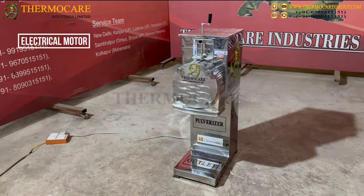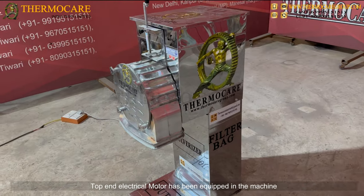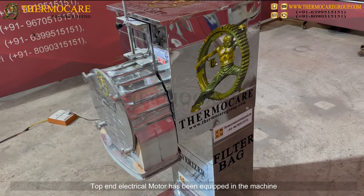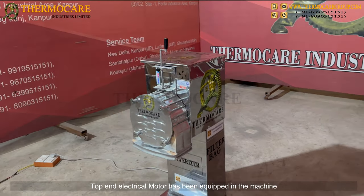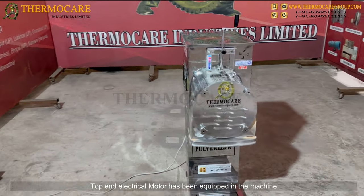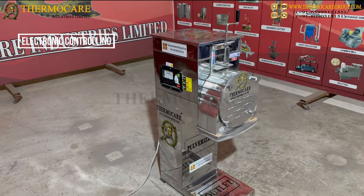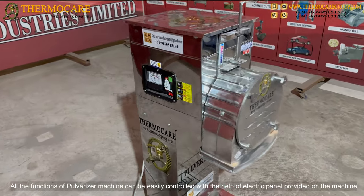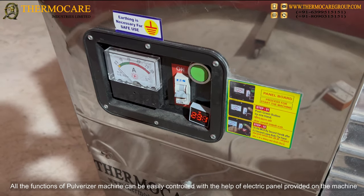A top-end electrical motor has been equipped in the machine. All the functions of the pulverizer machine can be easily controlled with the help of the electric panel provided on the machine.